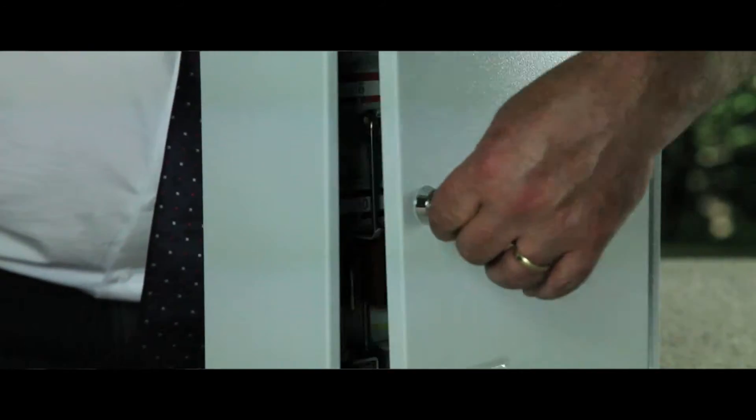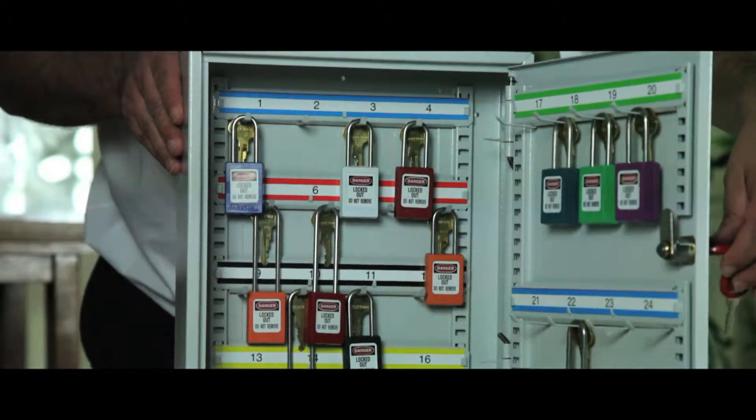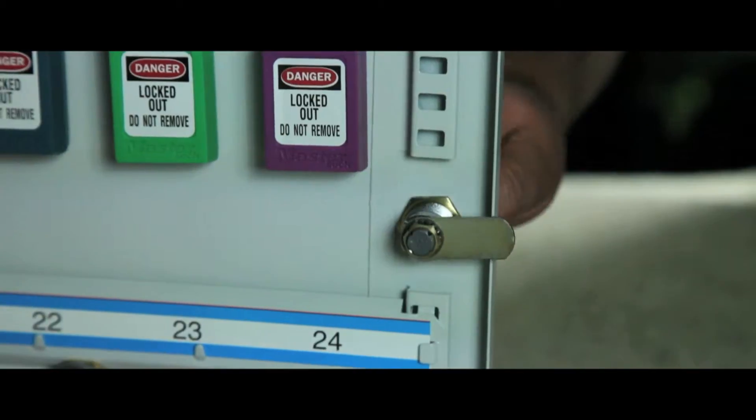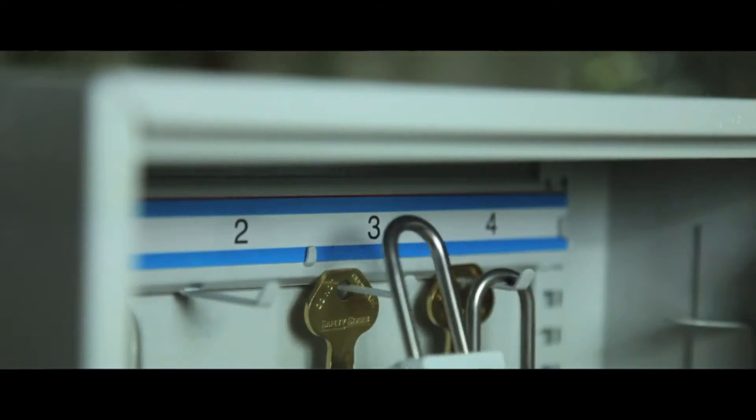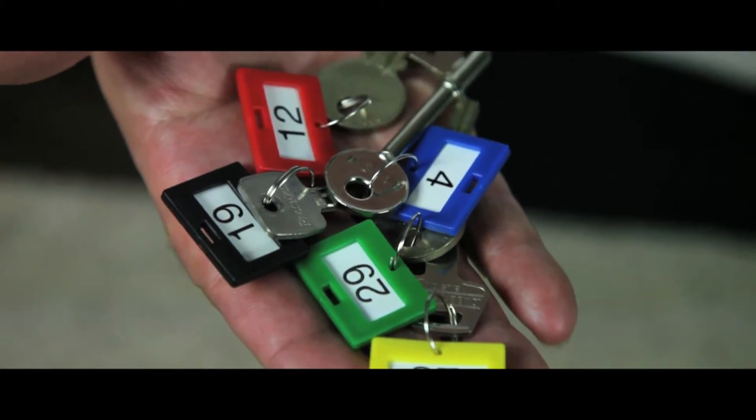This general purpose cabinet is designed to store padlocks used for the isolation of plant and machinery. It is fitted with a security cam lock and has adjustable hook bars supplied with key tabs, rings and numbers.